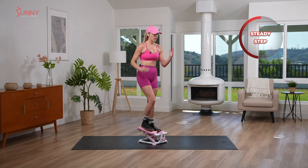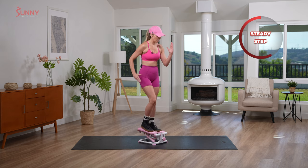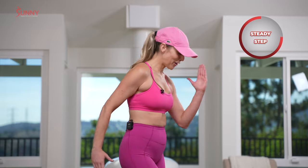Now, if you wanna do your Barbie arms, you're gonna close those lovely fingertips together, because Barbie really didn't have hands that did this — that wasn't part of her. So we're gonna go here. Perfect, perfect.